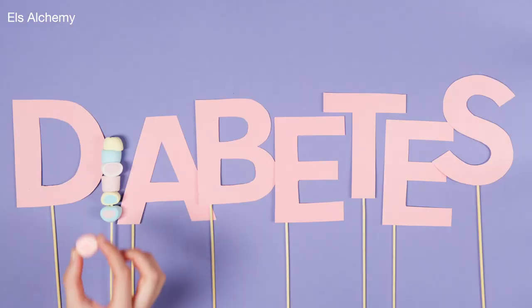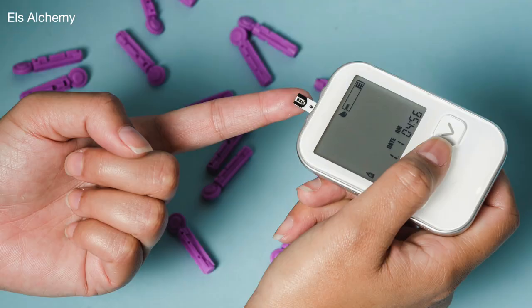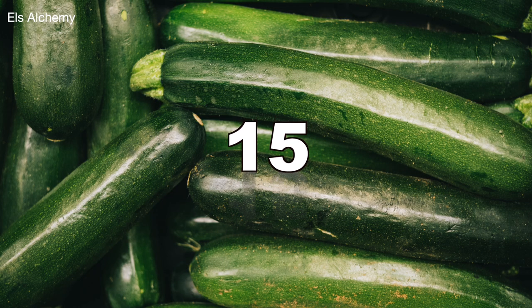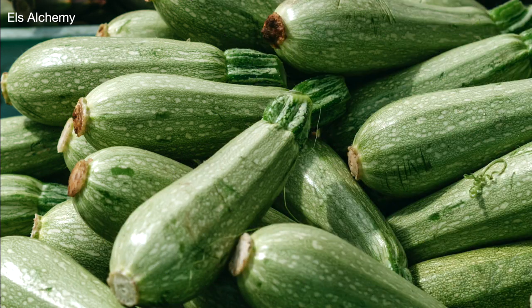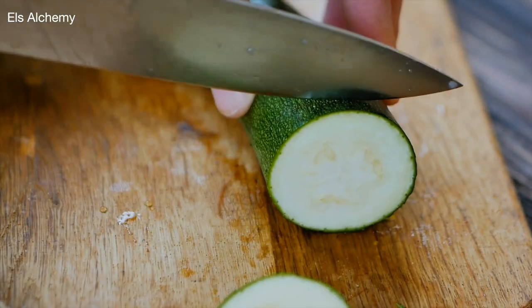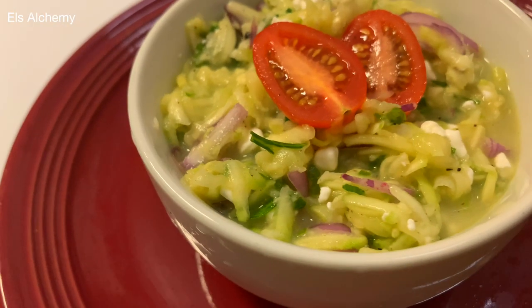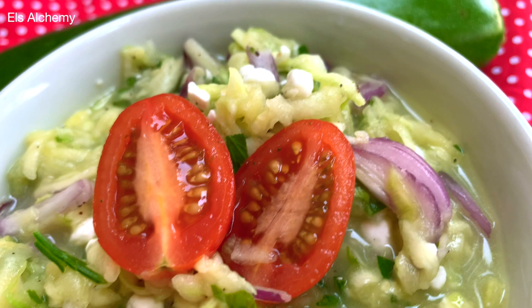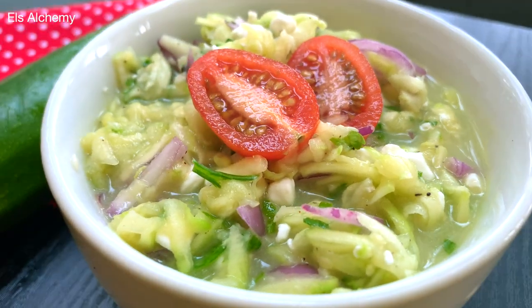Now to the question: is zucchini good for diabetes? People with this condition are suggested to have low glycemic foods. The glycemic index of zucchini is 15, which makes it a low glycemic food — meaning it does not spike blood sugar as much. Zucchini can also be added in recipes in place of carbs like pasta or rice.